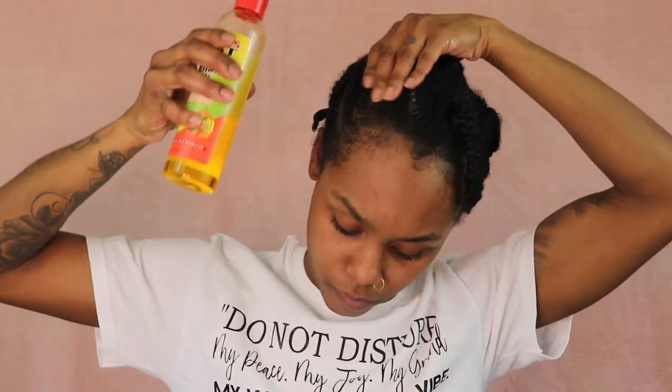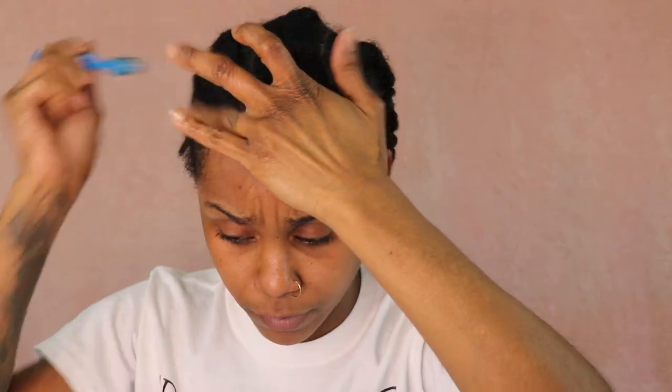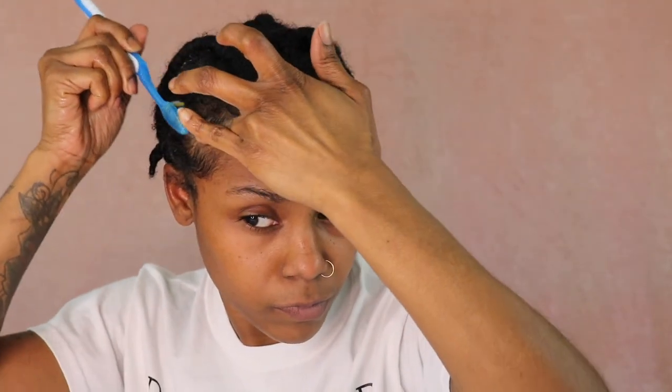I'm going to go ahead and oil my scalp. You need your scalp oiled whenever you're putting on a wig — period. So we're going to oil this really well. And I'm going to lay my edges, starting off with some gel, and then I'm going to go over what I pre-create from my edges with an edge paste. And then your girl is going to be on fleek when the edges come through — period.